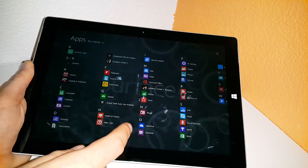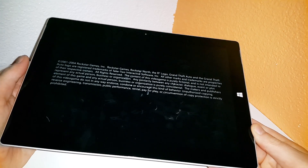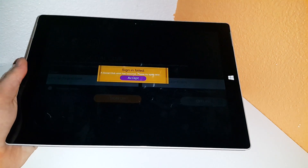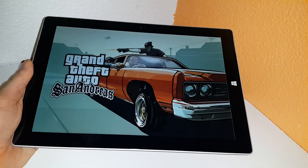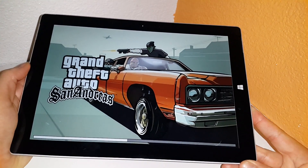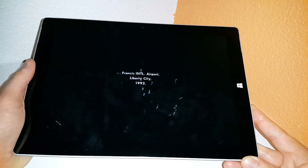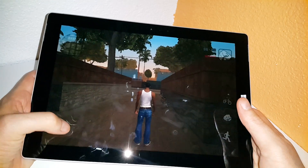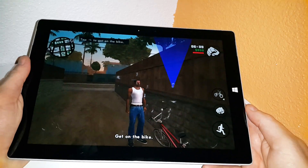The last game I have here to test is Grand Theft Auto San Andreas — the Windows Store version, so it's optimized to run on tablets and it does actually run better than just installing the standard version. I'll go offline and jump right into it, skipping through the cutscenes. I'm running everything at maximum settings here and it seems to run just fine with everything on maximum.